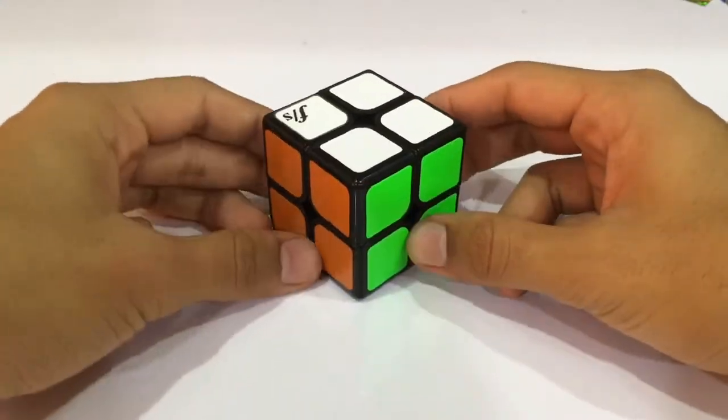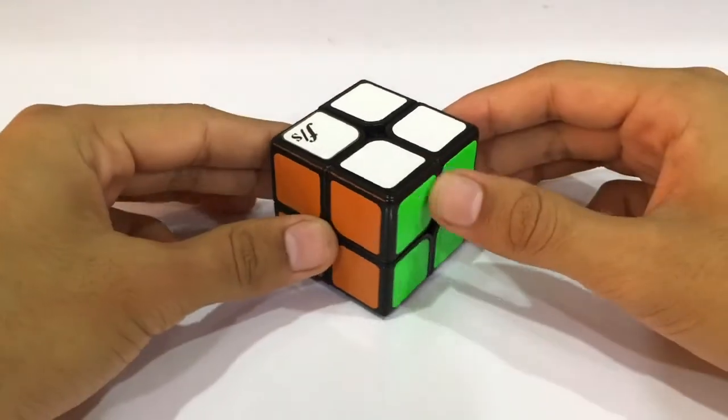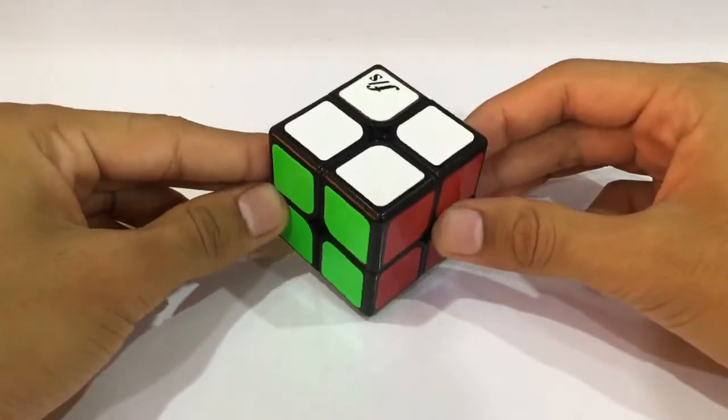Hey, hi, hello everyone! I have come up here with another video. In this video I'll just be doing around 10 walkthrough solves of how to solve the 2x2.